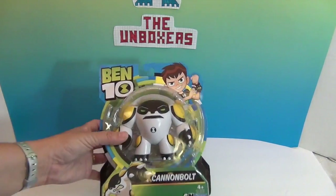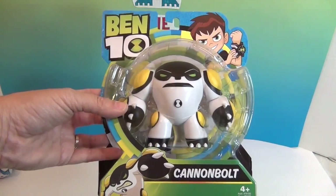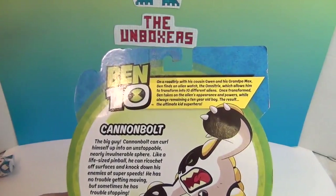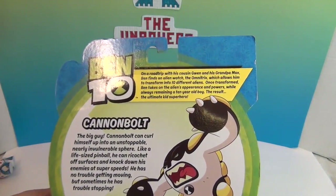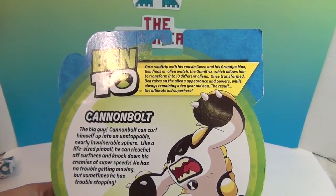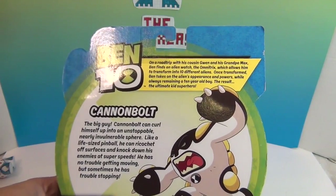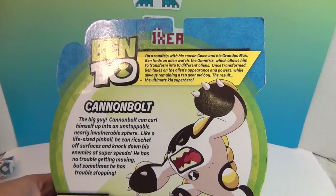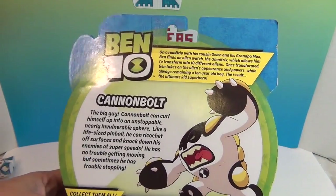Here's one of the aliens that Ben 10 can transform into — this is Cannon Bolt. On the back it says: on a road trip with his cousin Gwen and his grandpa Max, Ben finds an alien watch called the Omnitrix, which allows him to transform into 10 different aliens. Once transformed, Ben takes on the alien's appearance and powers while always remaining a 10-year-old boy. The result: the ultimate kid superhero.